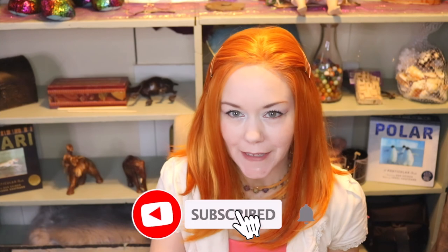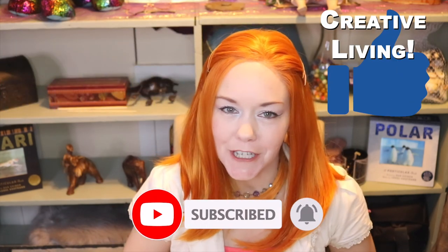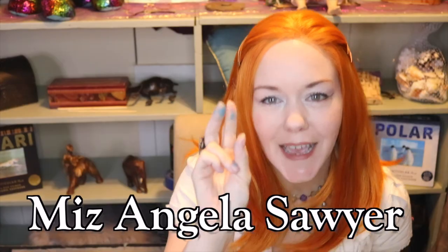Thank you so much for watching today's video. I hope you got value out of this video. If you did, be sure to hit the subscribe button and give the video a thumbs up to help it get pushed out to other people who might also enjoy this type of video. I hope you have a wonderful, fantastic, beautiful day and I will see you in the next video. Peace out!